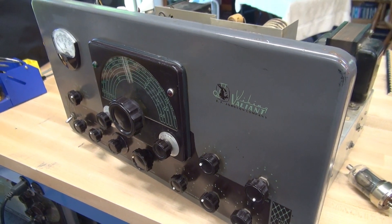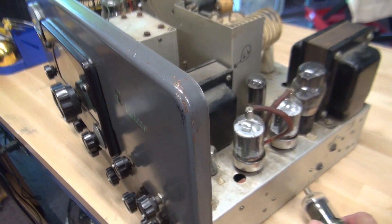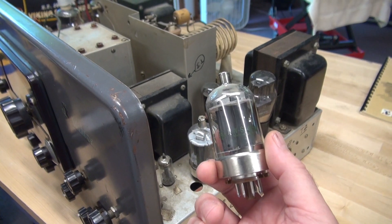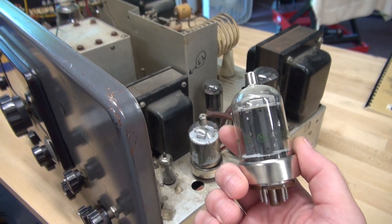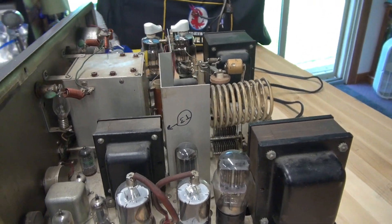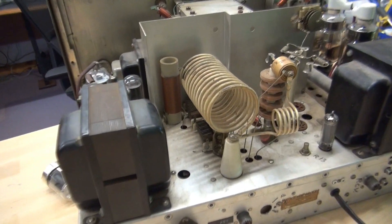I decided to go ahead and fire it up and give it a quick test, and noticed I was only getting about 20 watts out. So I removed all the 6146s from the output section - they're JAN 6146Ws. They only test about 30% on my tube checker. Maybe that's the issue. But when I was back here looking at the finals, I spotted something that was fairly alarming.